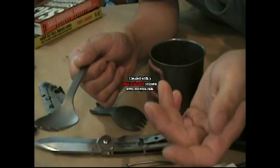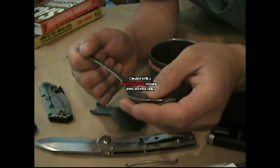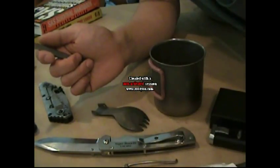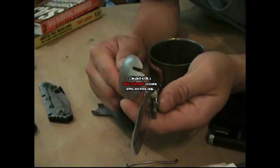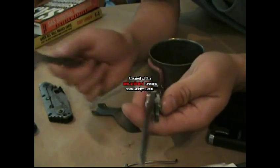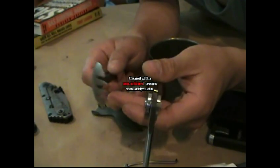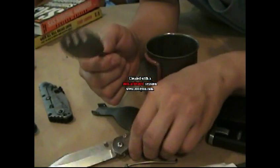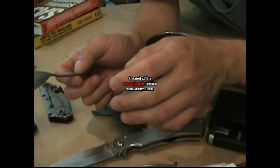So a titanium credit card knife is not going to demagnetize your credit cards. When you have titanium next to blade steel, it won't galvanize—no galvanic corrosion. It doesn't have a charge to it, it's non-magnetic, so it doesn't affect anything around it in terms of metals.